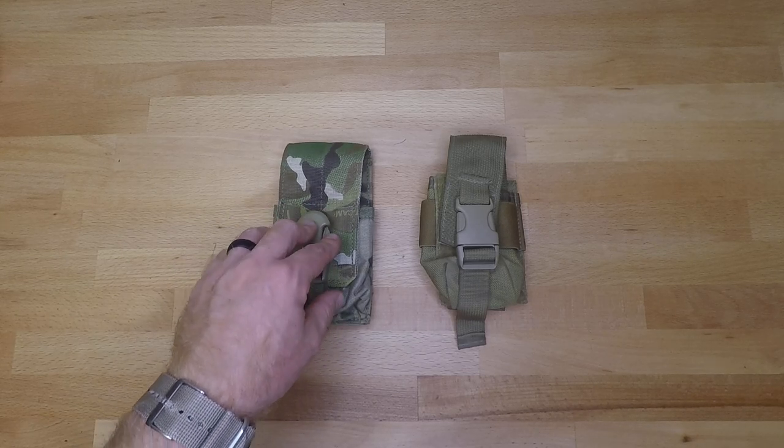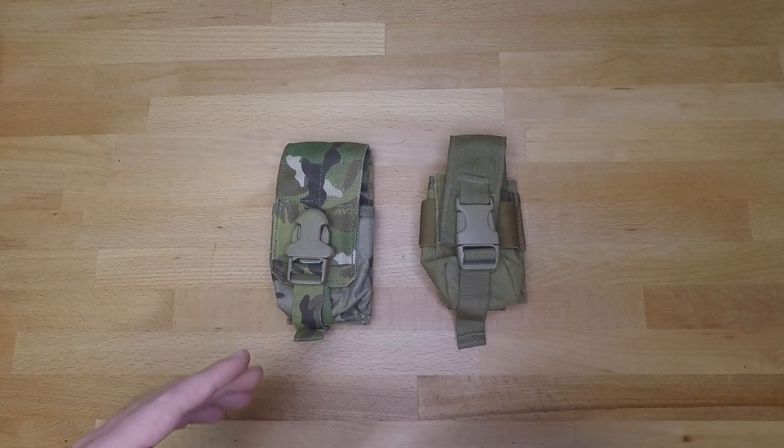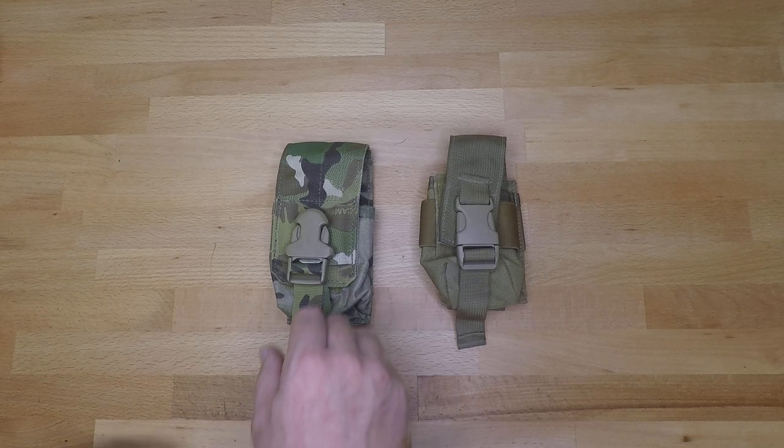From the research that I've done, Eagle Industries has kind of condensed their product line and they're not making the smoke grenade pouch anymore, but you can still find them — it just depends on the condition as far as what you're going to pay for the price of the pouch.